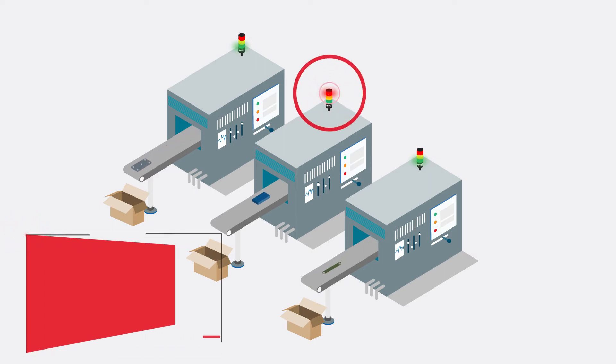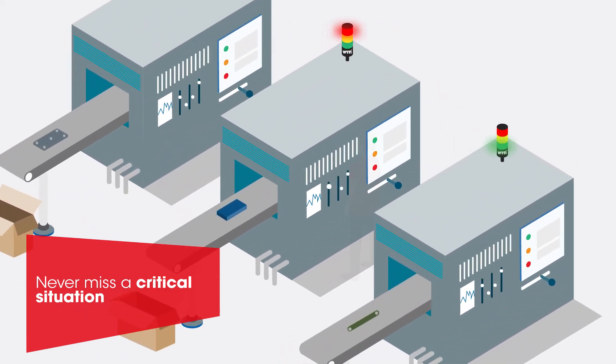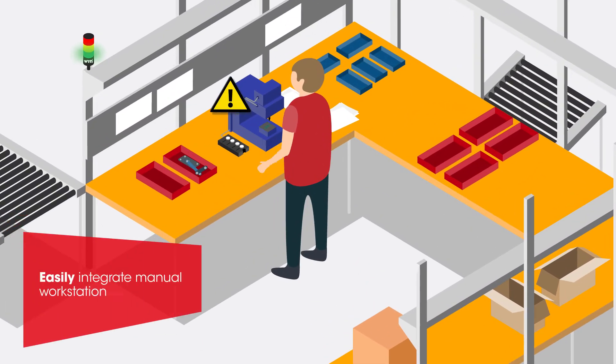With signal devices, the control station module or a message on your smartphone, you can shorten response times and optimize your manufacturing process with the guarantee that you will never miss a critical situation. Even manual workstations can be easily integrated into the system. This makes Smart Monitor unique.